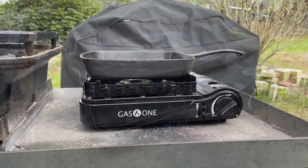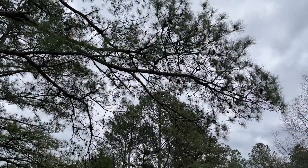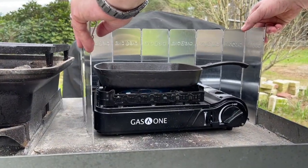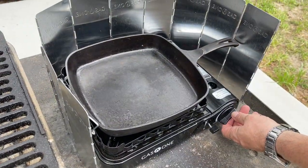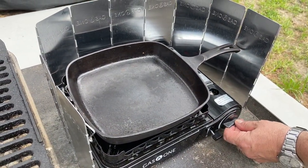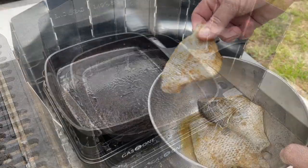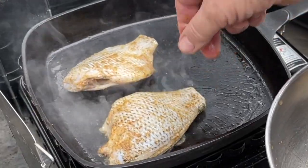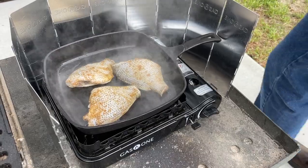I decided I wanted to do some of this in the skillet just to switch it up a little bit, and it's a really windy day. This windscreen does a great job of containing the BTUs coming out of this portable stovetop. This Gas One stovetop has the highest BTUs I've seen — I believe it's 15,000 BTUs — and it cranks out some heat, which is nice for some of the cooks that you do.